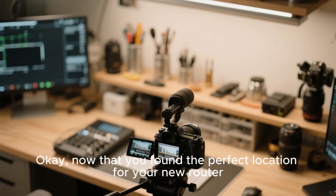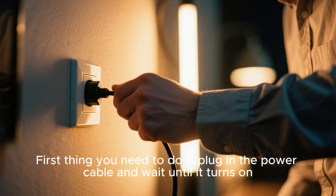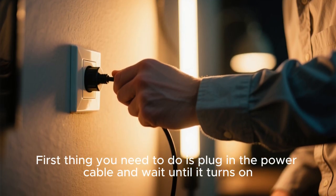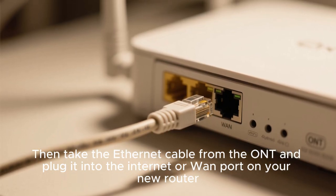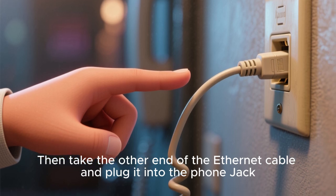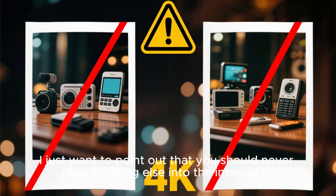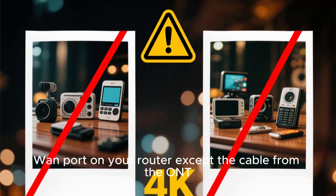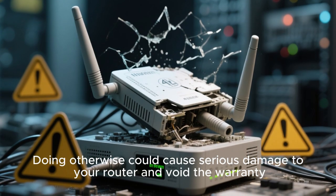Now that you've found the perfect location for your new router, let's start the configuration process. First thing you need to do is plug in the power cable and wait until it turns on. Then take the ethernet cable from the ONT and plug it into the internet or WAN port on your new router. Then take the other end of the ethernet cable and plug it into the phone jack. You should never plug anything else into the internet or WAN port on your router except the cable from the ONT, as doing otherwise could cause serious damage to your router and void the warranty.